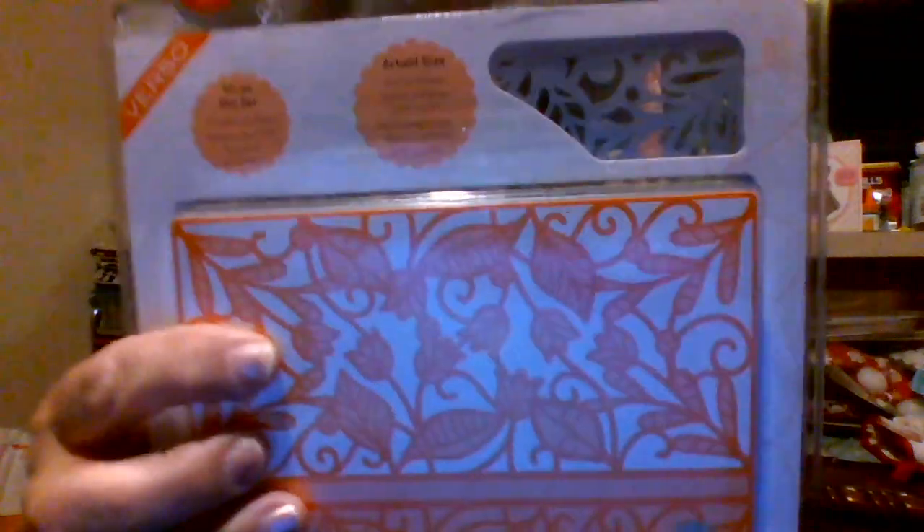Dies and embossing folders. There are two dies and one embossing folder. If you all want these, I will have all the information down below. Just let me know. I love you, bye bye!